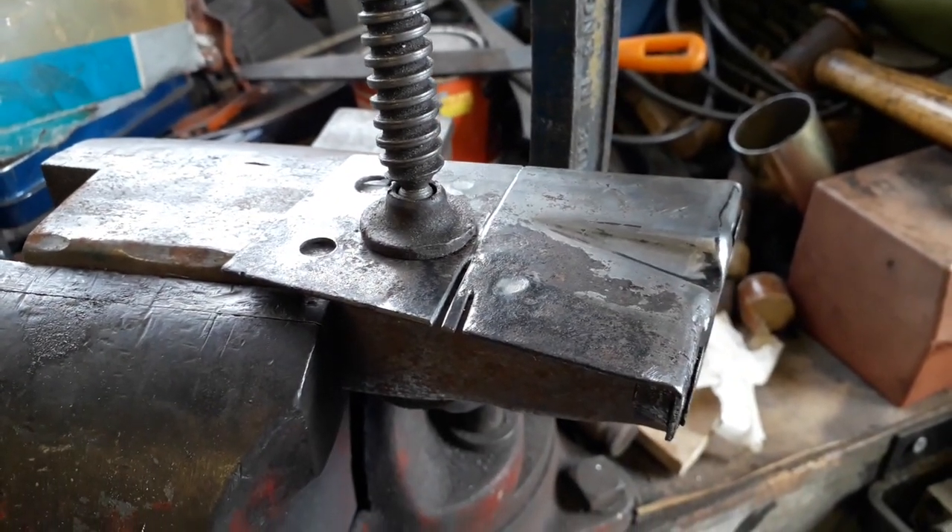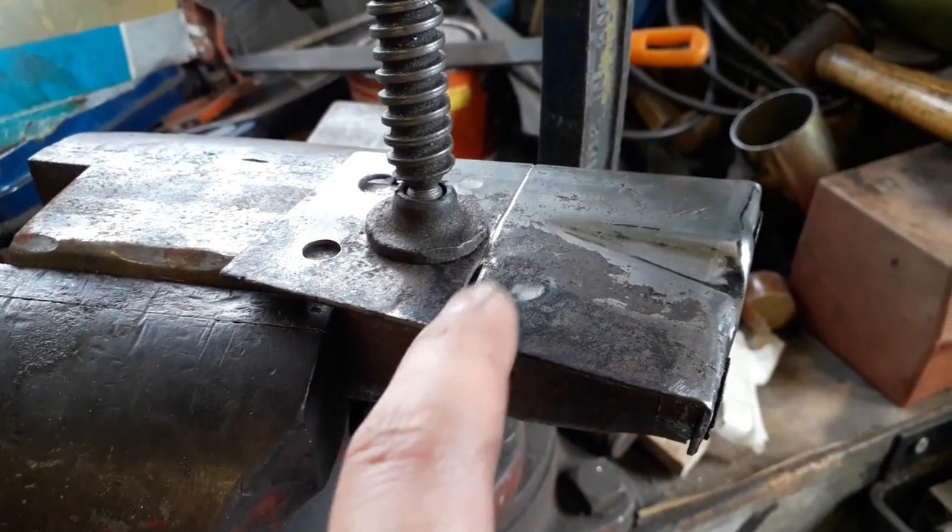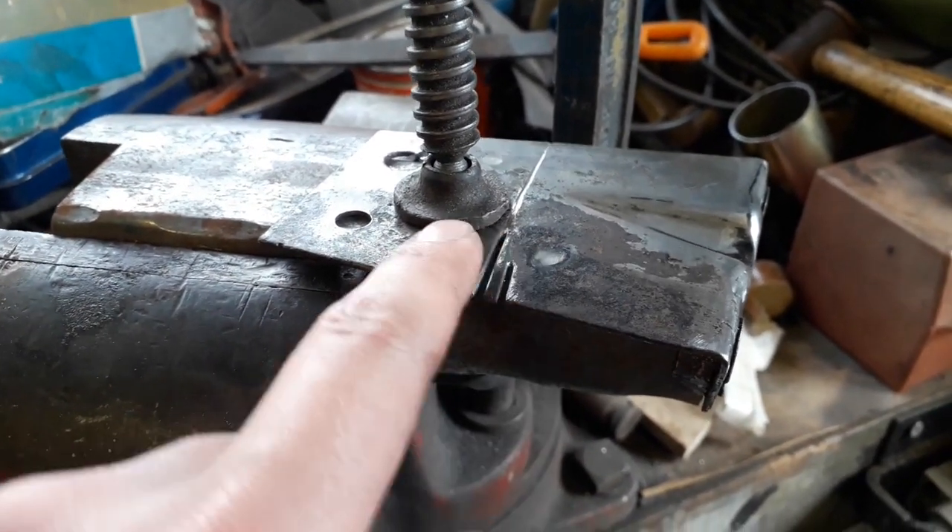So what I'll do now is get the welder set up and see if I can get some weld in there and then grind it flat.